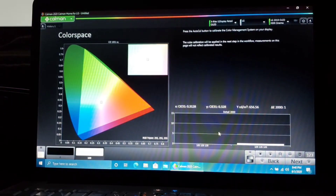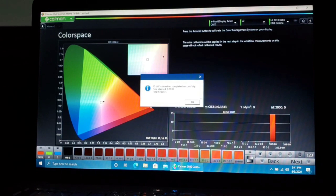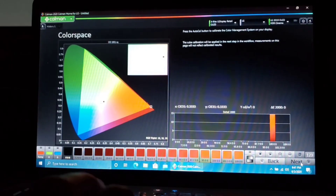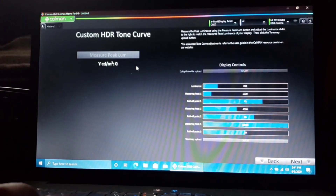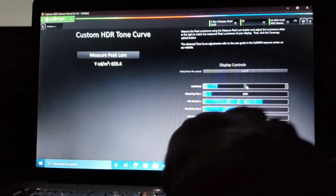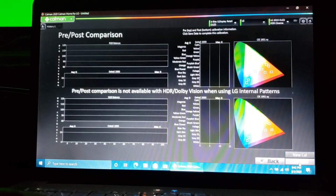Press OK. Once color is done — again, less than a minute — go Next. This is where we measure the peak luminance and enter it into the luminance area. We have a nice bright number: 655, so we put 655 right there, then Next and Disable Calibration. Next, and that's it guys.